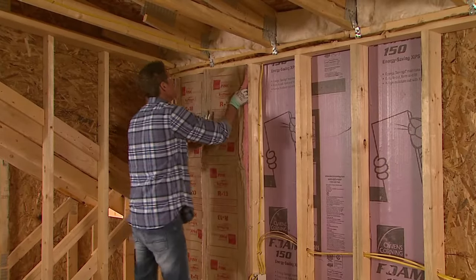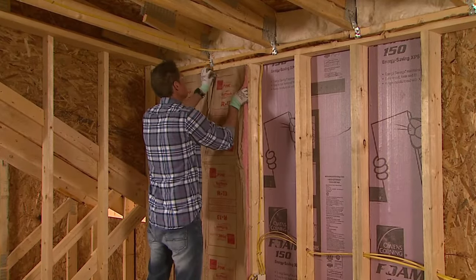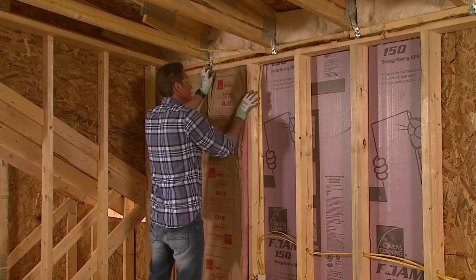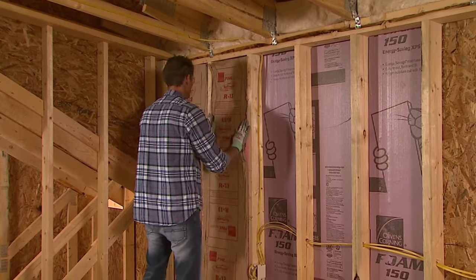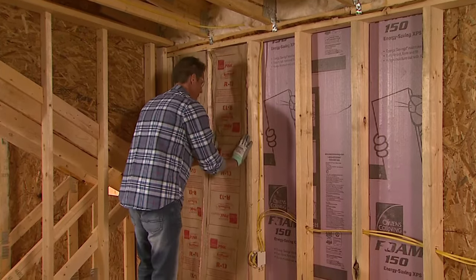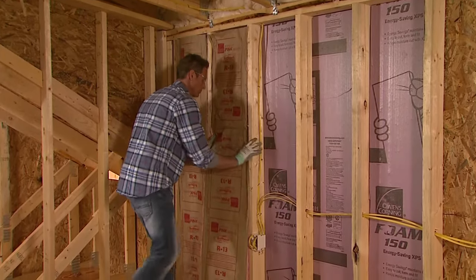Once the panels are firmly adhered in place, install EcoTouch pink fiberglass batt insulation to fill out the cavity. Then install gypsum drywall to separate Foamular XPS from the conditioned space.